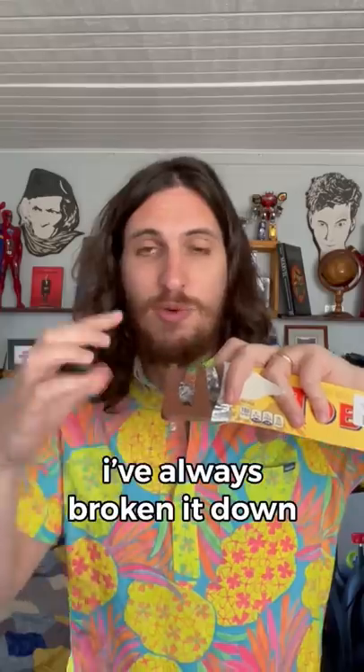You're supposed to pinch Toblerone apart? I've always broken it down. Oh my God. You're supposed to pinch Toblerone apart. Does that actually work? Let's find out.